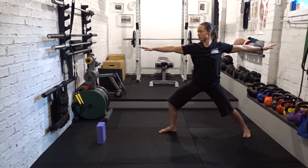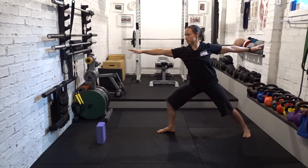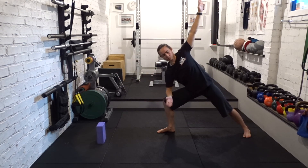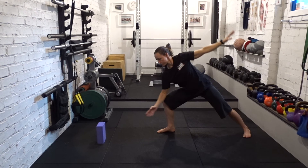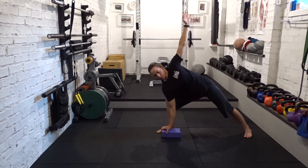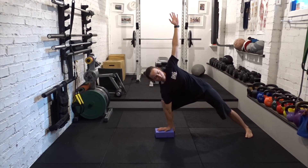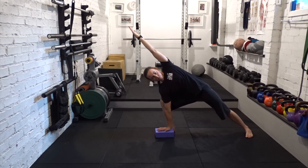Make sure the toes are released. Reach the front arm forward — extended side angle. Hand can be on your thigh, elbow to thigh, or hand to block or to floor. Drop the hips. Reach the top arm to the ceiling or it can come over the head, like you're pushing on something. Keep the back leg active by pressing down into the ground. Gently returning to standing.